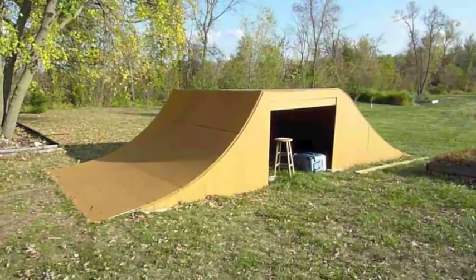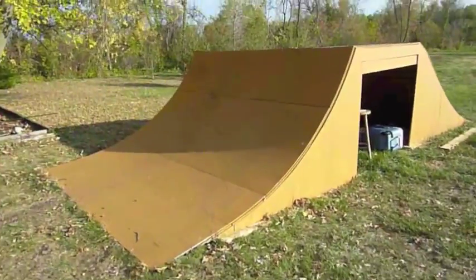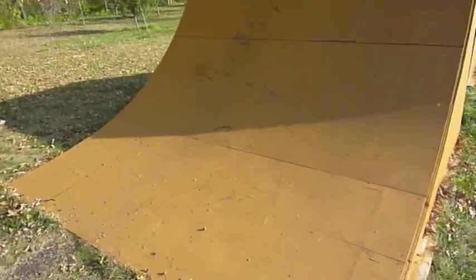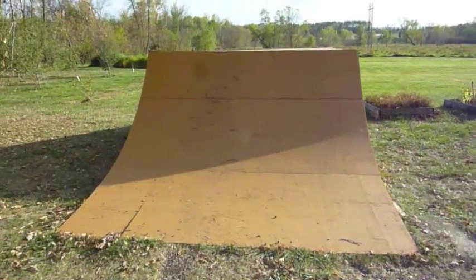This is what the ramp looks like after it's been painted. I have done some riding on it, so it does have skid marks and whatnot, but this is the takeoff. I've got just some skid marks here from doing three fakies and whatnot. Let's get on top.